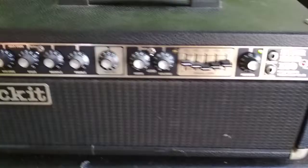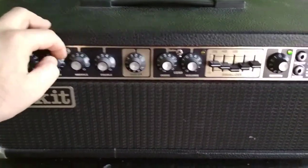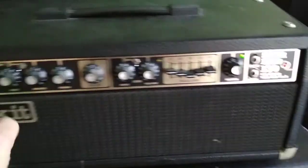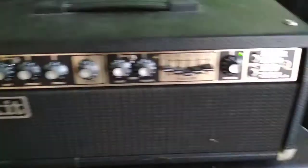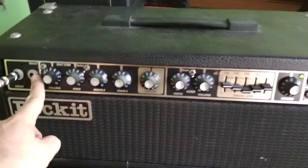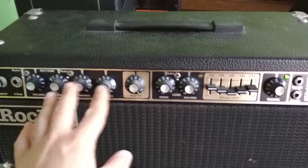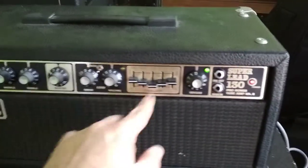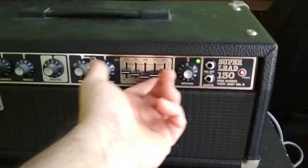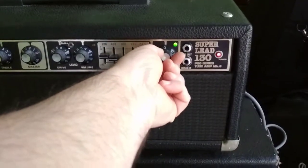I don't have the foot switch with this, so the boost works, the bright works on this channel, but I can't test the lead channel because there's nothing on the amp to switch the channels — you have to have the foot switch. I'll show you the amp working on the clean channel only, the rhythm channel, nothing on the drive channel because I don't have the foot switch. I'll show you the reverb too — I'm just going to strum the guitar.